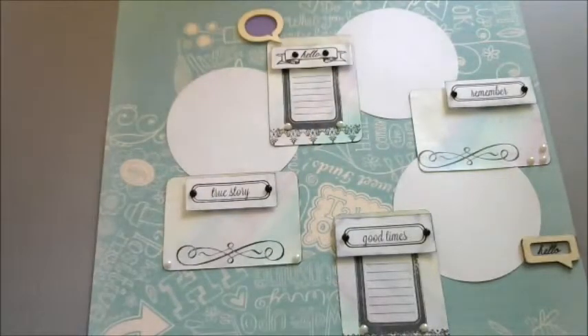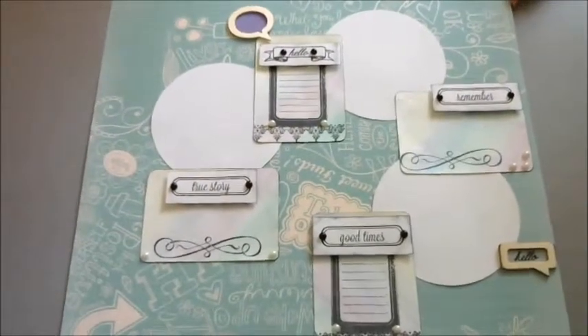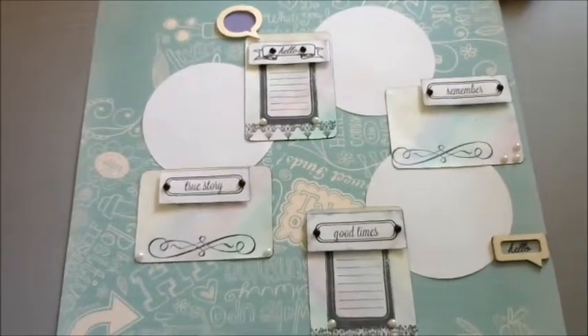Hey YouTube, it's Queen Finn. This is my video response and project share for Tiffany O'Grady and her 350 subscriber challenge and giveaway. What she wanted was a scrapbooking layout and just to share it on any social media.